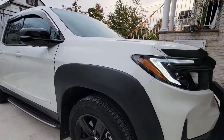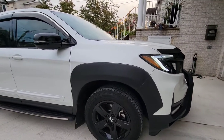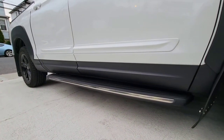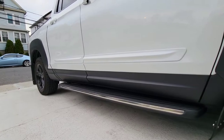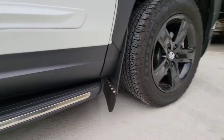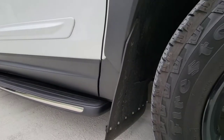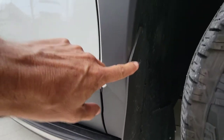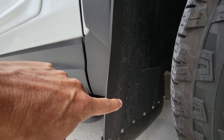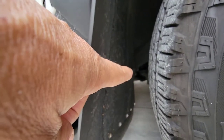Another addition I got is the fender flares — I got those too. The next addition was the door steps. These are the lighted version — you can check all the videos, I have installation videos for all of this. I also got mud flaps in my own style. As someone asked me yesterday, I'm using four screws: the top one, then the second, third, and the last one all the way to the end.